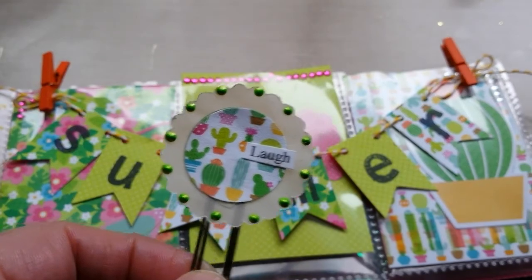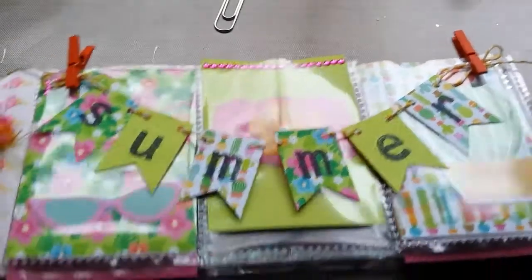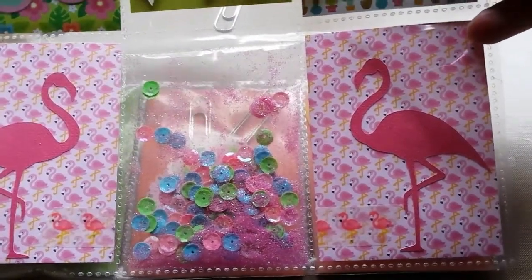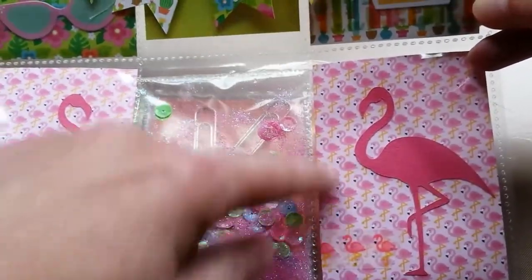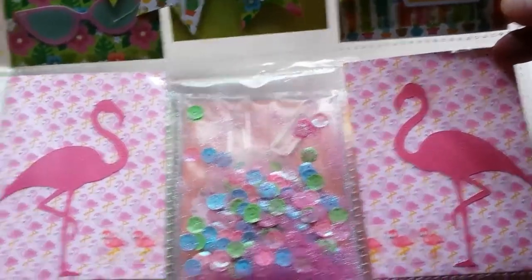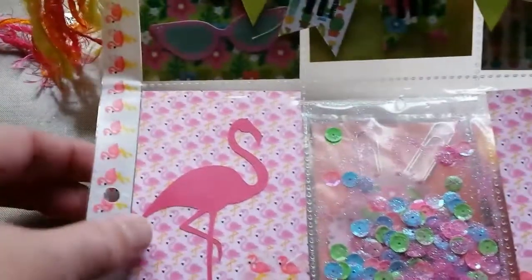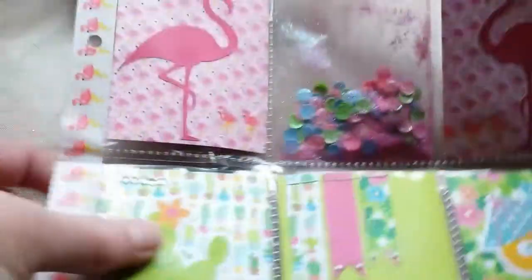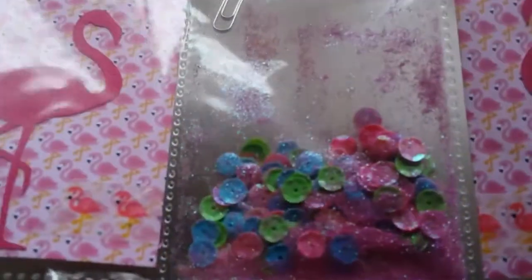In the middle pocket — like I said, the flamingos — I have to do flamingos. I love this paper. The flamingo is cut out with the Cricut, and I did the same on this side. In the middle I made a shaker pocket. I really love these bright colors.